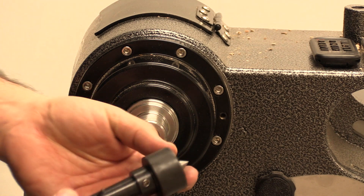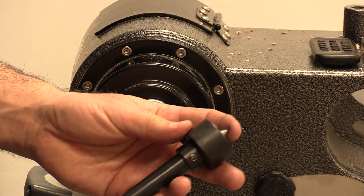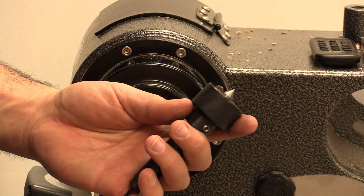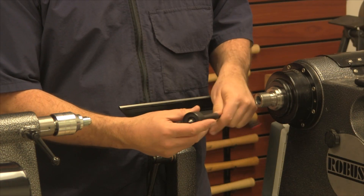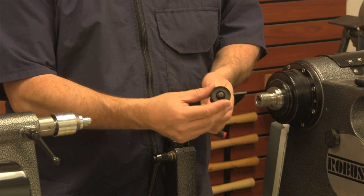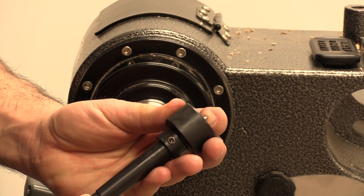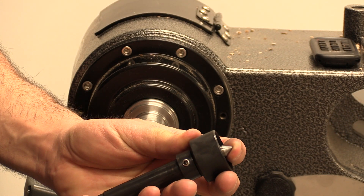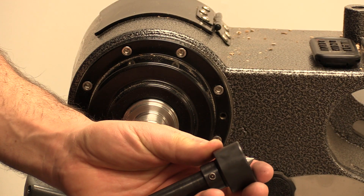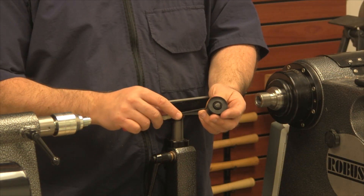I'm going to give this a bit of a workout today. First thing I'm going to do is set the cone point. One of the nice things about the robust drives and the live center for the tailstock as well is that this cone is adjustable. I'm going to push this back so that the cone is protruding maybe about an eighth of an inch or so, then lock that down.